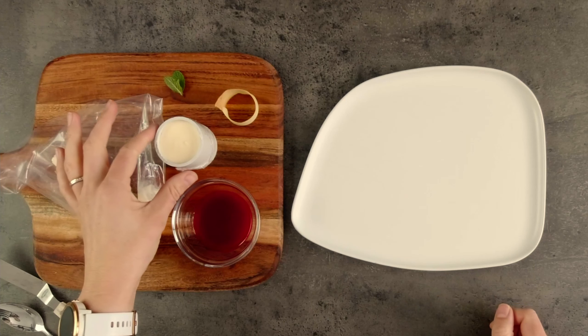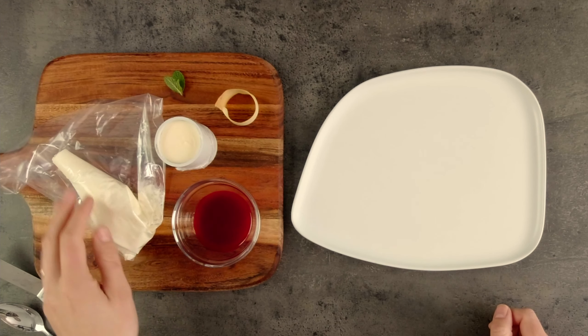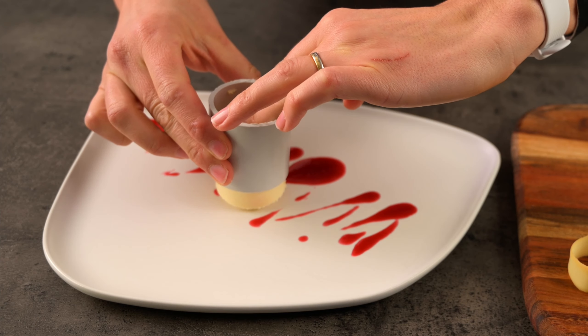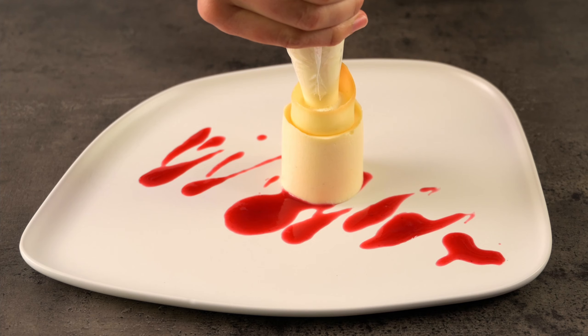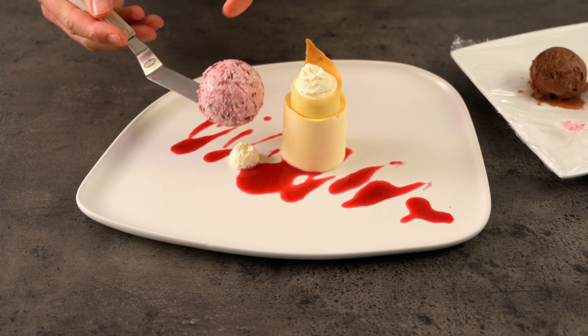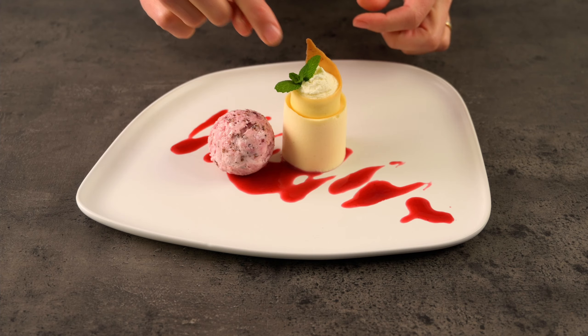I'll show you another way to plate up the vanilla bean bavarois, this time using our cylindrical tuile. We'll also add some ice cream. Here's some cream, a mint tip and our berry coulis. We'll use the white plate and start with a generous zigzag of coulis, then pop the bavarois in the centre. We can create height by putting our tuile on top, and I think it'll look great to fill the tuile centre with piped cream. I'll add a little dot of cream to the side of the bavarois as a base for our ball of ice cream — this helps presentation as the ice cream doesn't start melting all over the plate too quickly. The other option is to pre-ball your ice cream and re-freeze it.